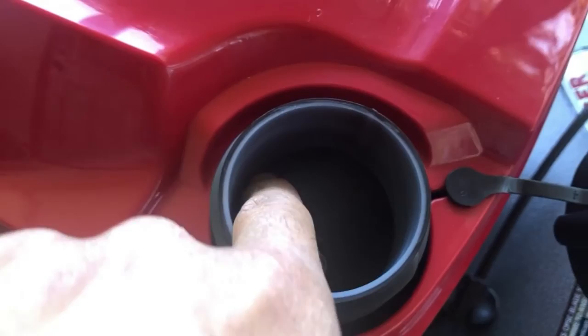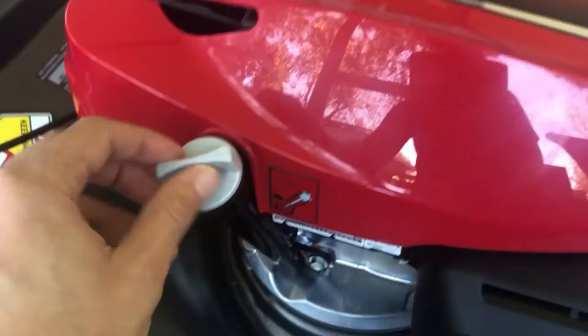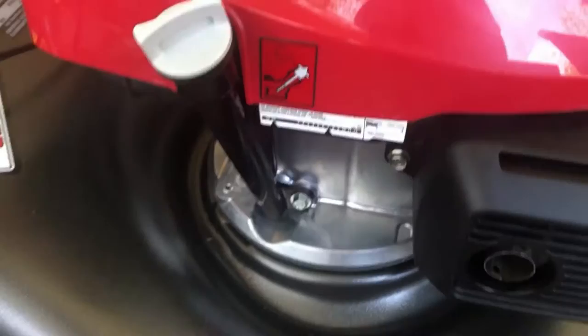The fuel tank is another feature I love about this mower — it's very easy to see the max line, unlike other mowers where you can't tell when to stop and end up spilling. Once you're done, it clips closed. You have your oil dipstick over here. To check your oil, you don't screw it in — just rest it on top and pull it out to check the level. Right now it has a little oil in there but not too much.